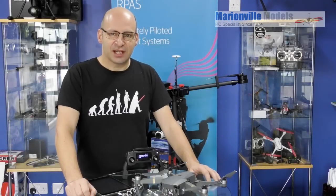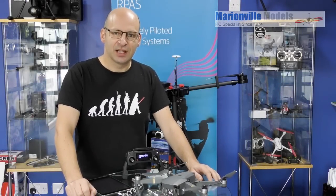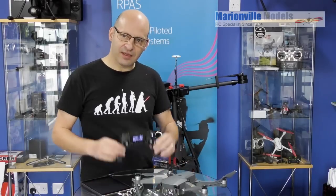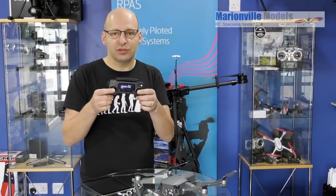Hi, Rick from Marvel Models, DJI dealer from the UK, and RC specialist for over 40 years. In this video I'm going to be covering this, specifically the controller, or more specifically the calibration of the sticks on the controller.